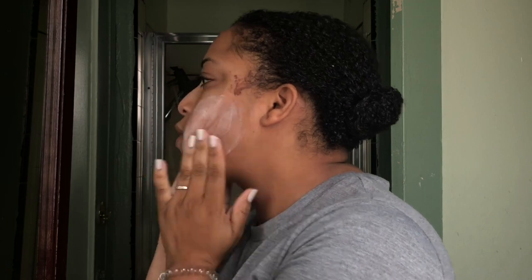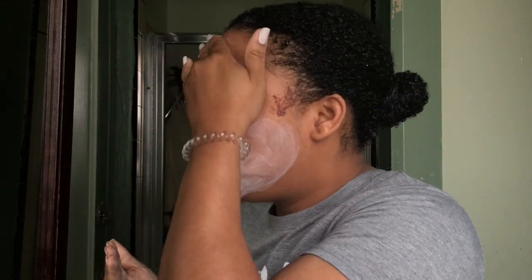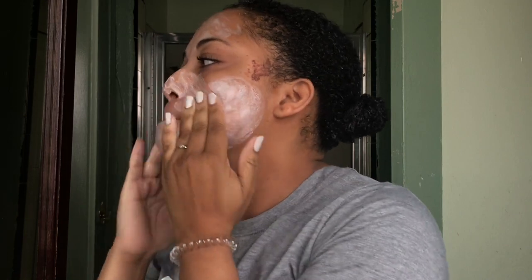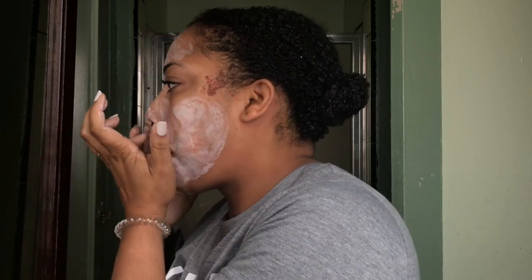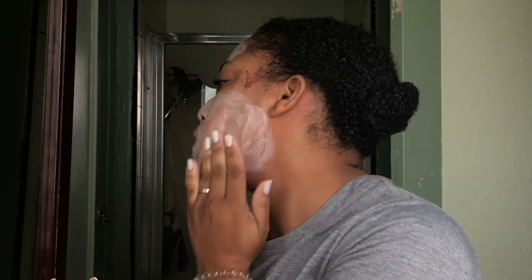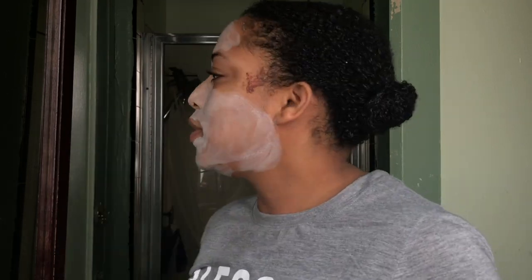This is one you can use during the day, which is what I'm doing because I have to go pick up my son. It looks white at first. I'm going to put it in all the areas where I get a lot of clogged pores, especially in the T-zone, a little bit on my chin, and down my neck. Then I leave it on for two minutes and watch it transform.